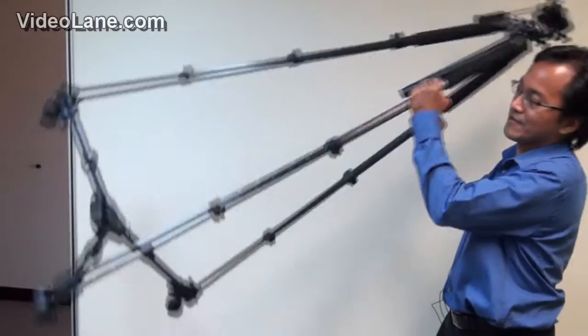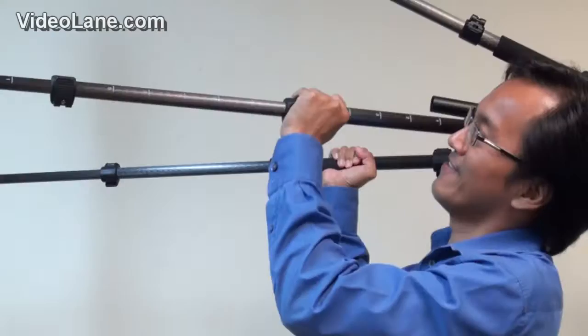Do you wish to have a tripod that you can carry around like this one? This is too heavy. This is what I want — a Gorilla Pod!